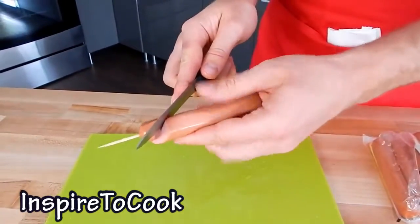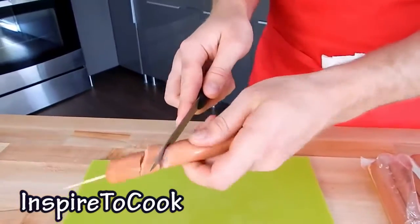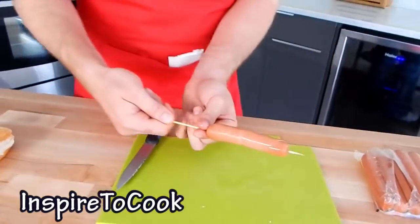I am going to start slowly twisting it. You can put it on the table like that — this way you are not going to cut your hands. There you have it, then you just take out the skewer. And there is your spiral-cut hot dog.